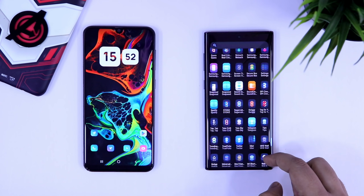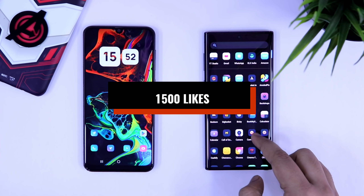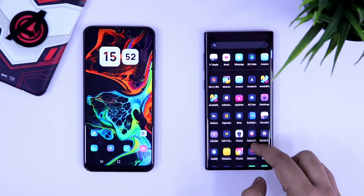This feature is super useful and if you want to enable this on your device, make sure you watch this video till the very end. Let's aim for 1500 likes on this video, so drop a like and let's get started.